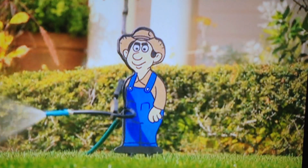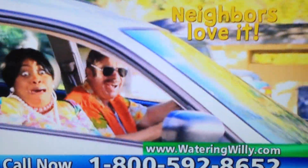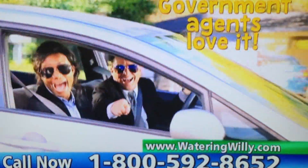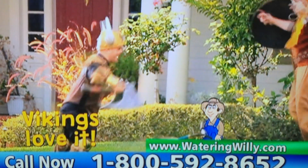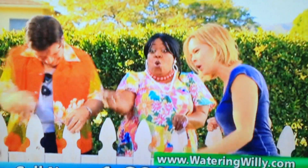Watering Willie is a great sprinkler and a great conversation piece. "Hey, your sprinkler is really funny — do you want to go out sometime?" Watering Willie is here to brighten your lawn and your day. Kids love it, neighbors love it, girls love it, government agents love it, vikings love it!